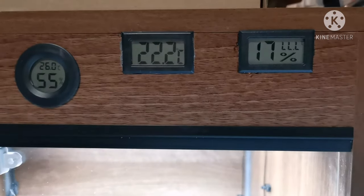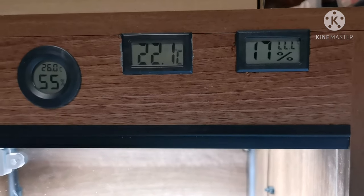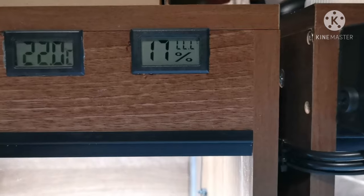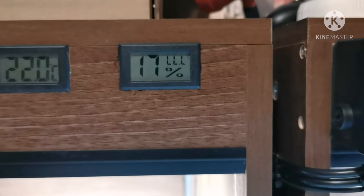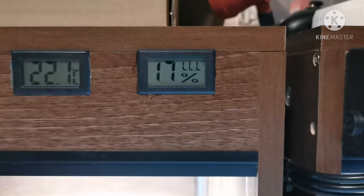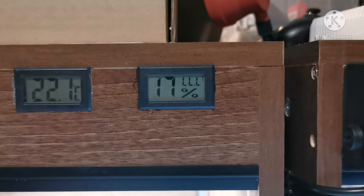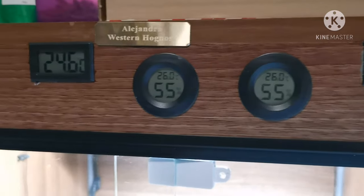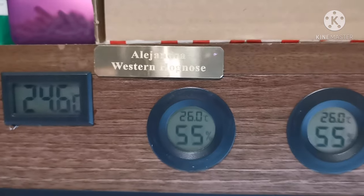Moving across, this is the cool side substrate temperature — right down where the hognose would be burrowing — so I can monitor that. I also have another combo meter for the back which I'm looking to fix. This is not reading accurately, and unfortunately this is something that can happen with Chinese generic combo meters. I wanted to leave this in so people can be aware: you can't always trust them, you've got to keep an eye. You can't just set it up and leave it. As you can see, I've made little pockets and recessed these into the front fascia.